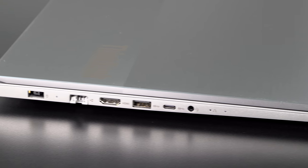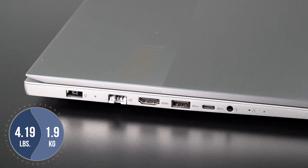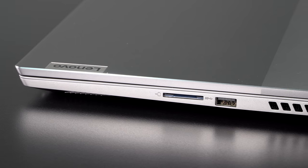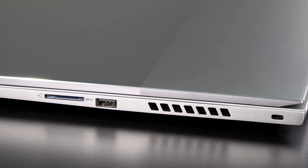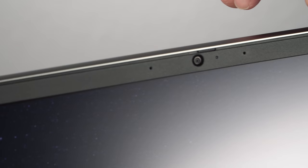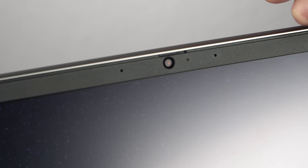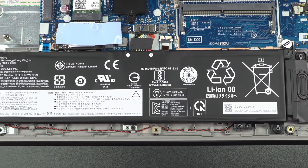Ports aren't bad either. There's an Ethernet port — not something you can take for granted anymore, even on a machine that weighs 1.9 kilograms (about 4.19 pounds). There are two USB-A ports, HDMI 2.0 which can drive a 4K display at 60Hz, a headphone jack, a full-size SD card slot, and a USB-C Gen 1 port. The bad news: the USB-C port does not support DisplayPort output, so the HDMI is your only option for an external display.